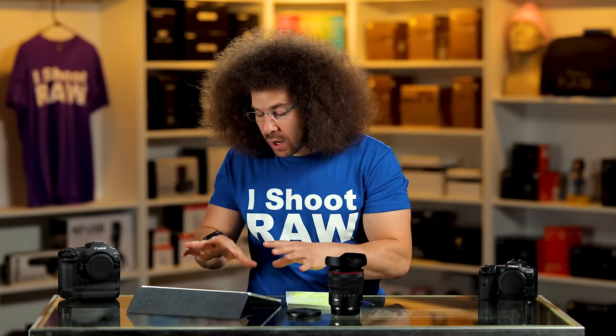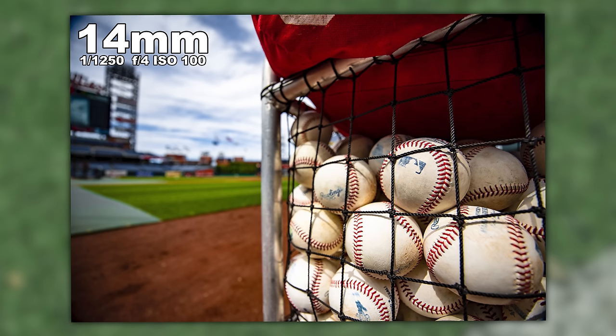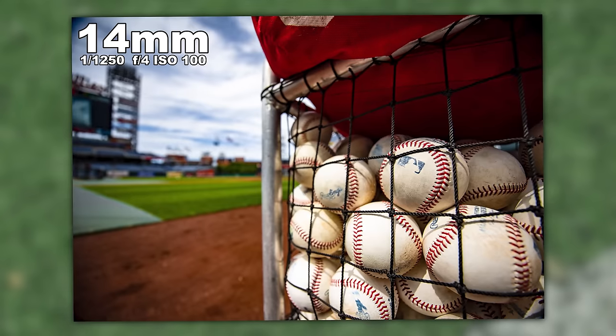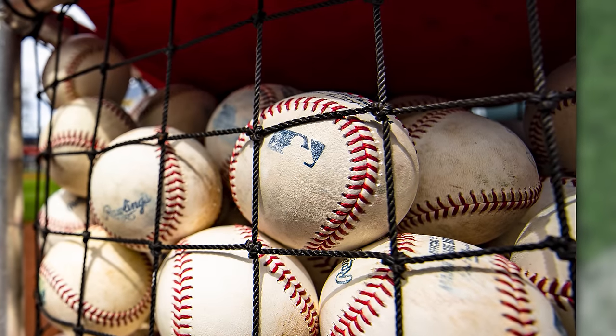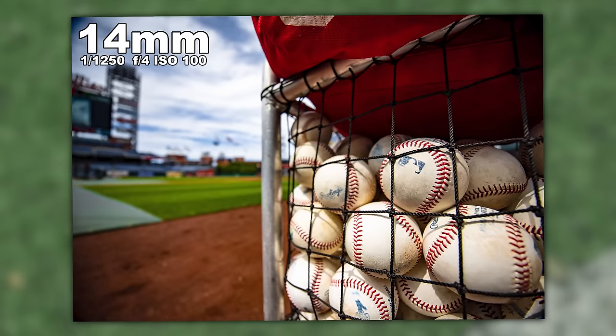Before the game for batting practice, which starts around 3:30 or 3:45, the players come out on the field and I get to go down with my all-access pass to get up close and personal with the players, and also get some shots like this to test out the lens. This right here is at 14 millimeters — batting practice balls with the Major League Baseball logo, and Citizens Bank Ballpark in the background.